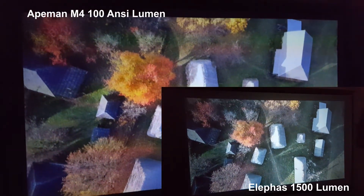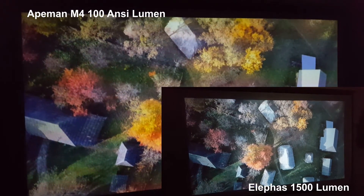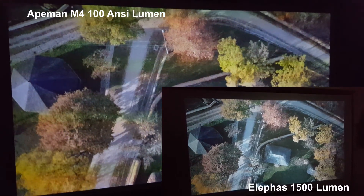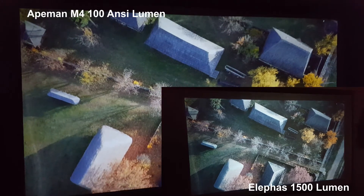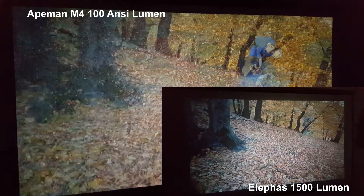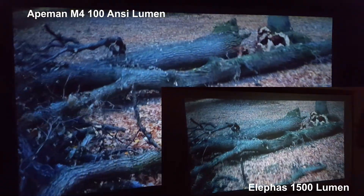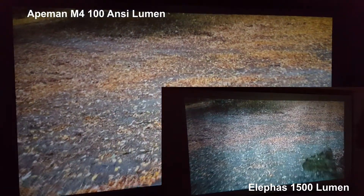Now we've got a comparison between the Ape Man M4 and the Lifas 1500 lumen projector, to give you an idea of how comparable the two projectors actually are in brightness terms. The Ape Man M4, as well as being easily as bright as the 1500 lumen projector, actually has a bit more colour too — the colour definition is a lot better and the contrast is a little better as well.